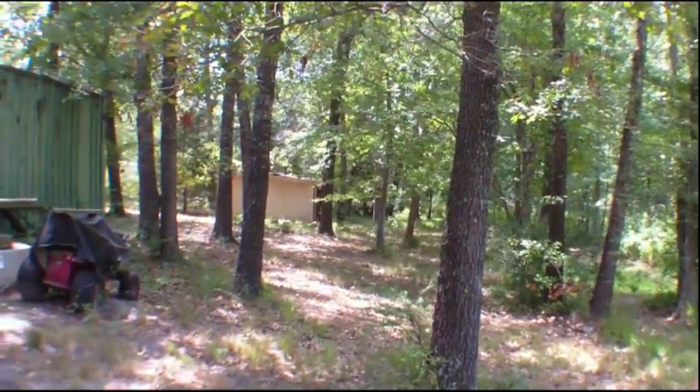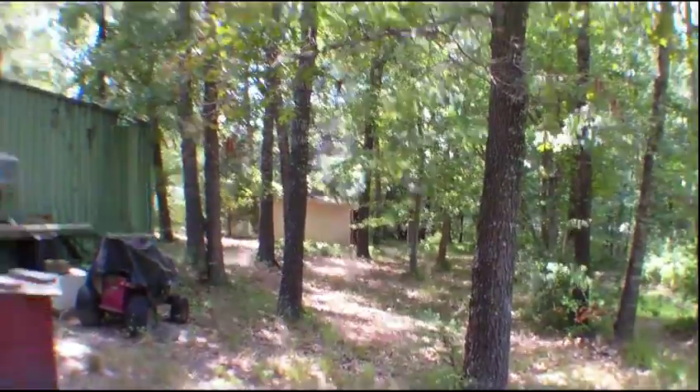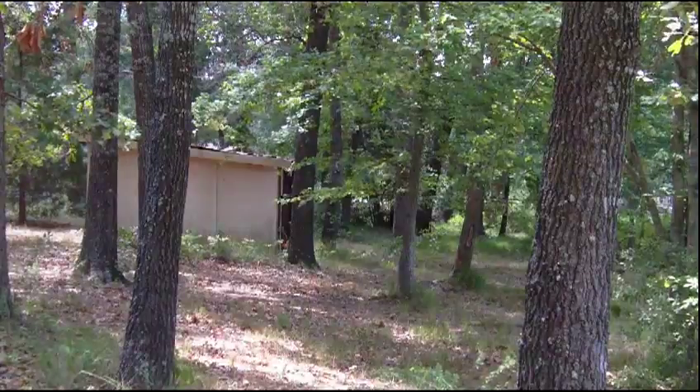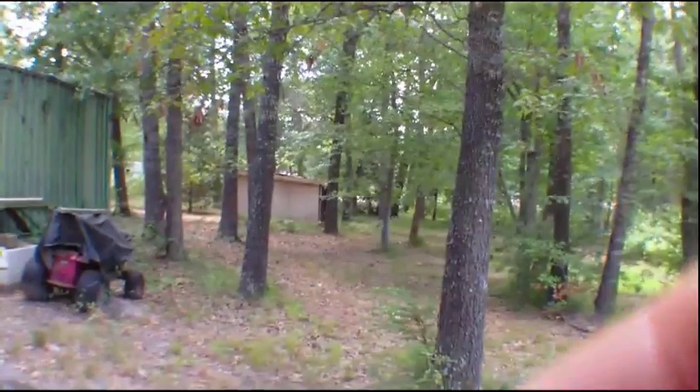Okay, look at the little storage building through the trees there. Looks like it's more than twice as far away. But at this resolution I'm not seeing any issues in the corners.